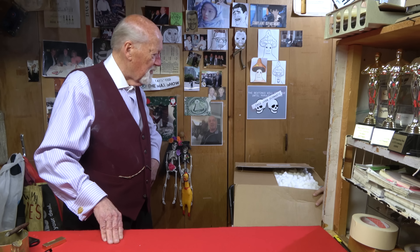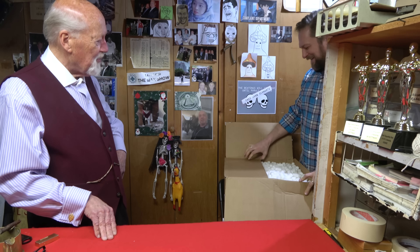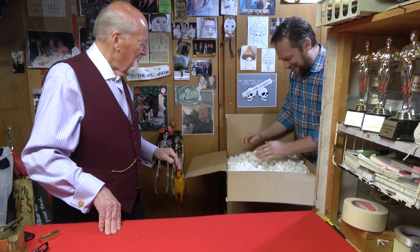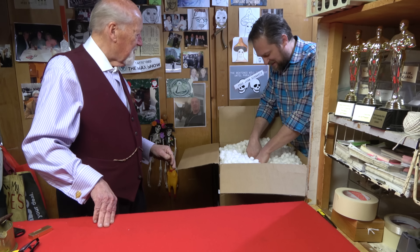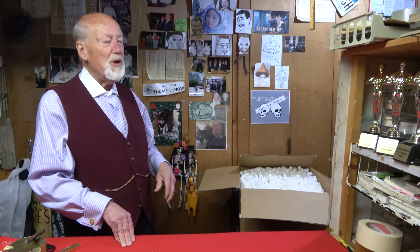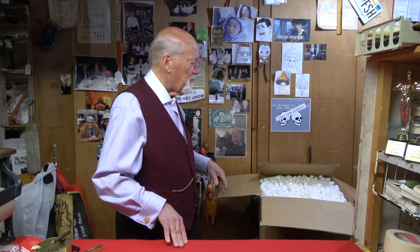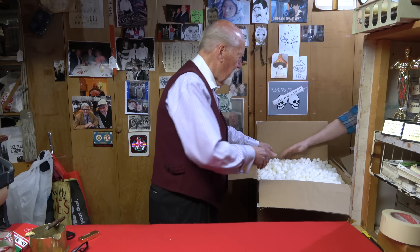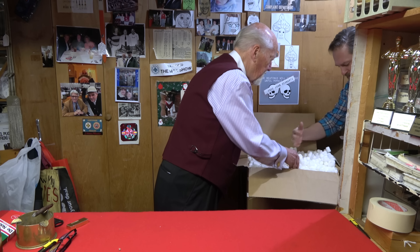The dreaded popcorn packing — I'm learning to love it as much as you do. Let's see what we got. Collectors, this popcorn is great packing stuff but it makes a real mess.